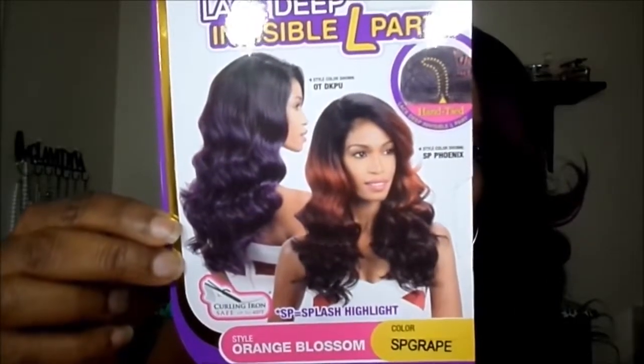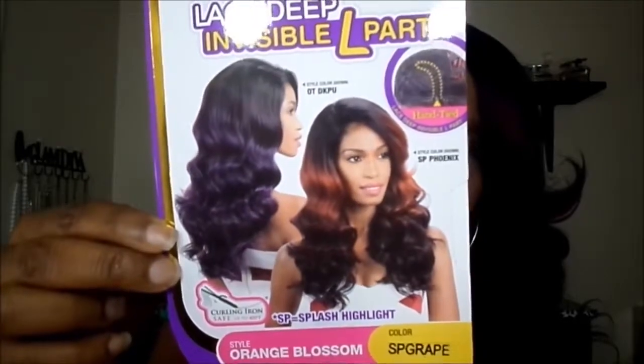I have her in the color SP Great. This is how the unit looks on the model. The SP Great color is absolutely gorgeous — it's like a mix of a 99J burgundy kind of color with highlights of purple. And on the bottom, it's like a number 2 or a 1B.